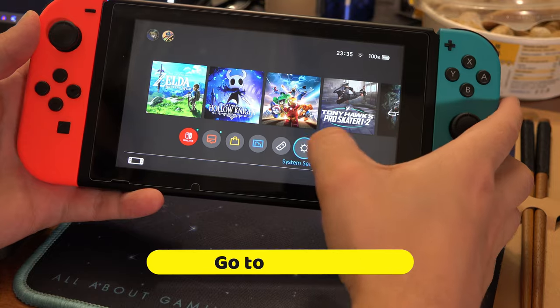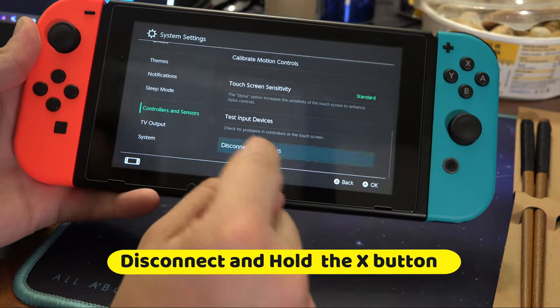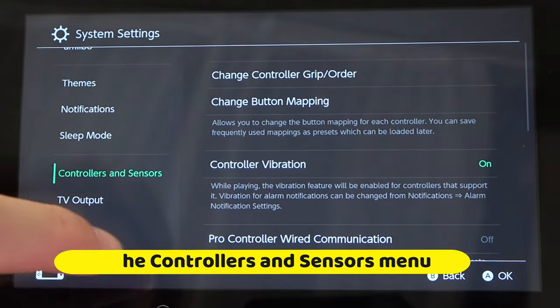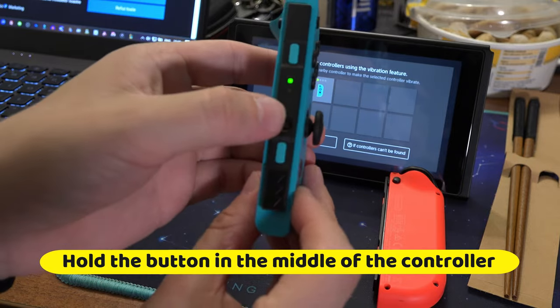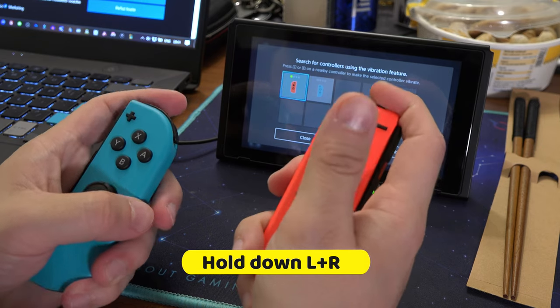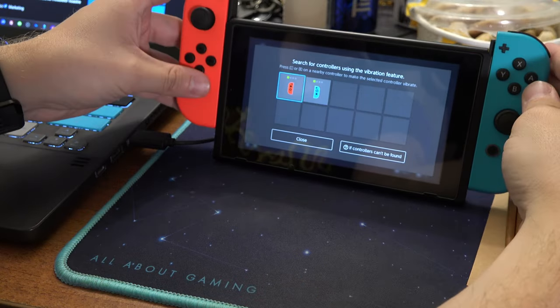If even that didn't work, go back to Settings, Controllers, Disconnect and hold the X button, then Controllers, Grip, then hold down the button in the middle of the controllers for both of them and then hold down L and R together. They should appear on screen.